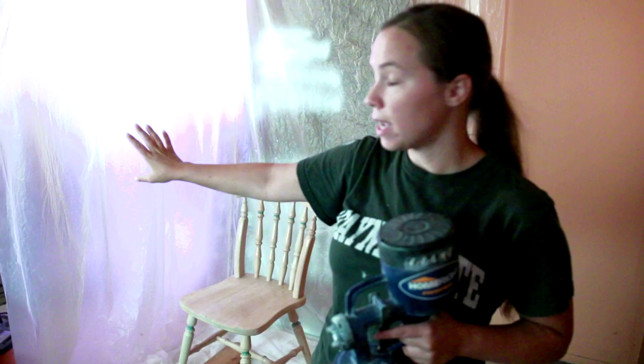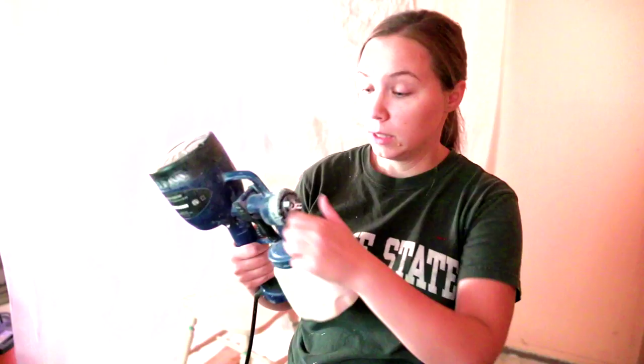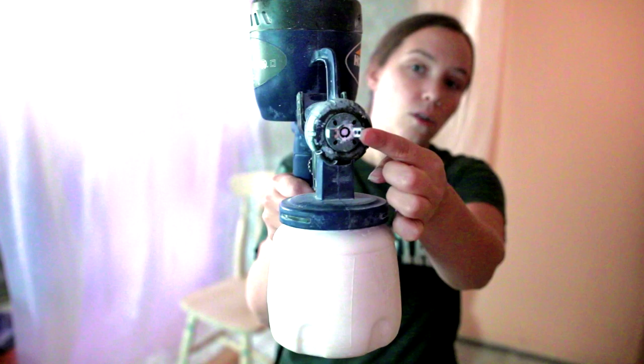Right now I'm in my basement. I have the same plastic drop cloth taped to the ceiling to make a corner. For the spindles, you want to spray up and down, so make sure your spray nozzle is set vertically. If you want to spray left to right or horizontally, set the nozzle horizontally. There's also a circle shape — I don't use it often, but it's good for hard-to-reach places. I feel like the cone shape has a little bit more power.